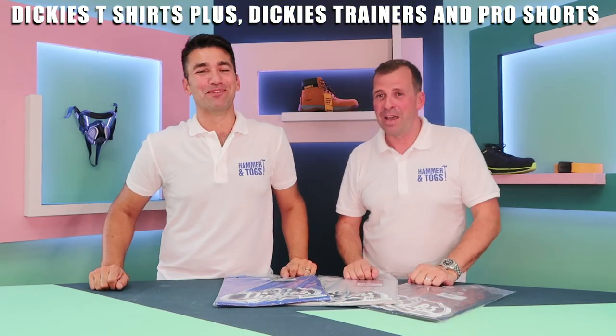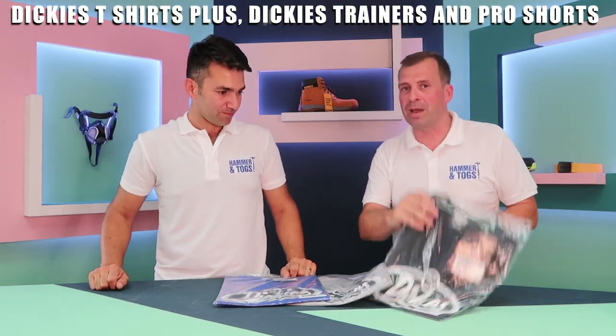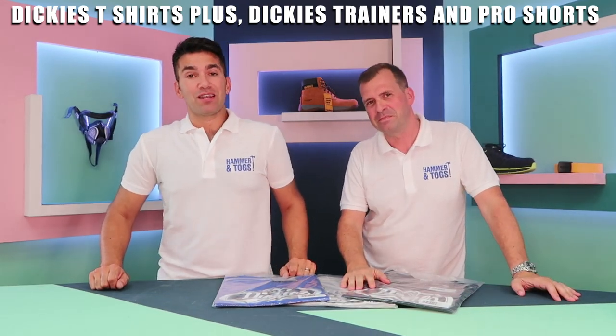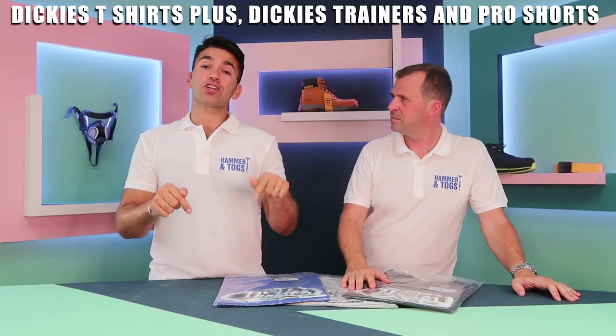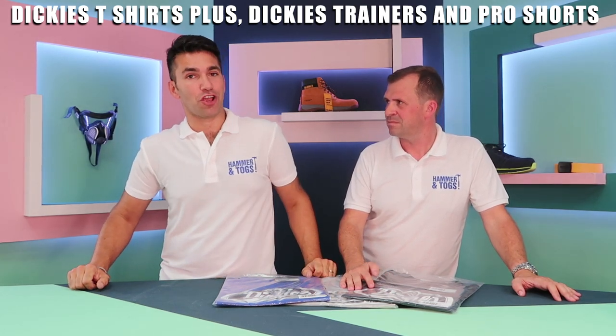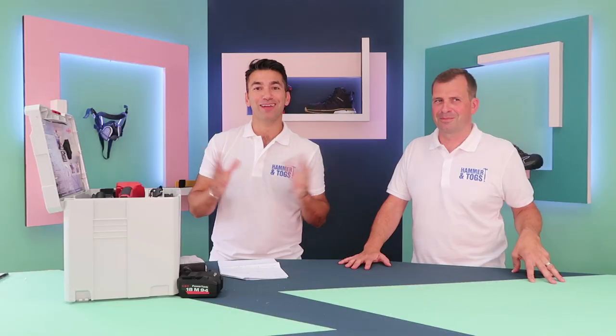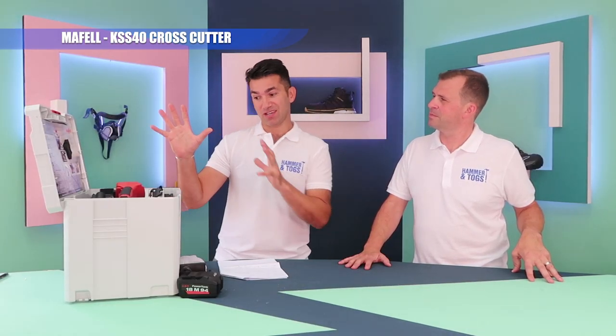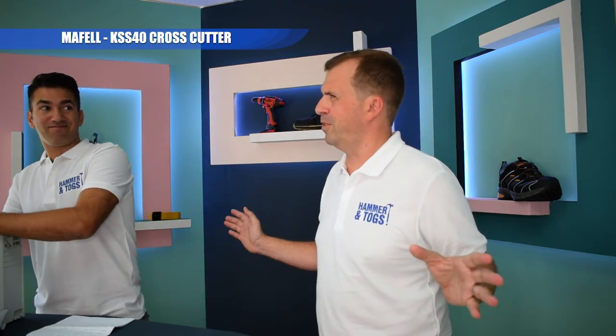It's competition time! We've got loads of Dickies t-shirts to give away with the branding on the front. To win, you need to subscribe, like, share, and leave us a comment below. We will pick the winners and they will be announced at the end of next week's show.